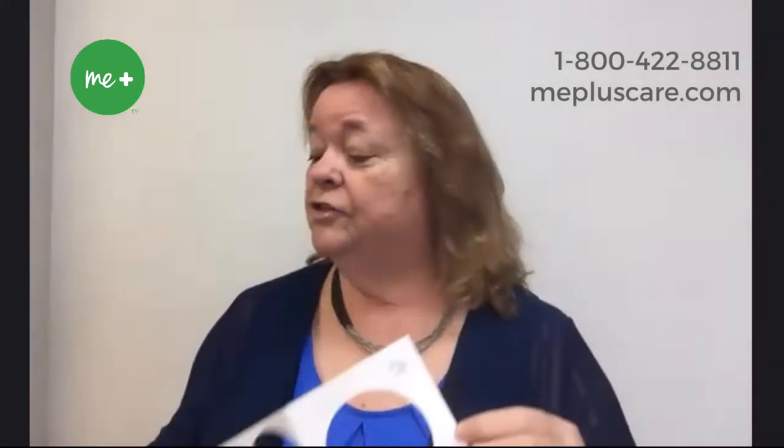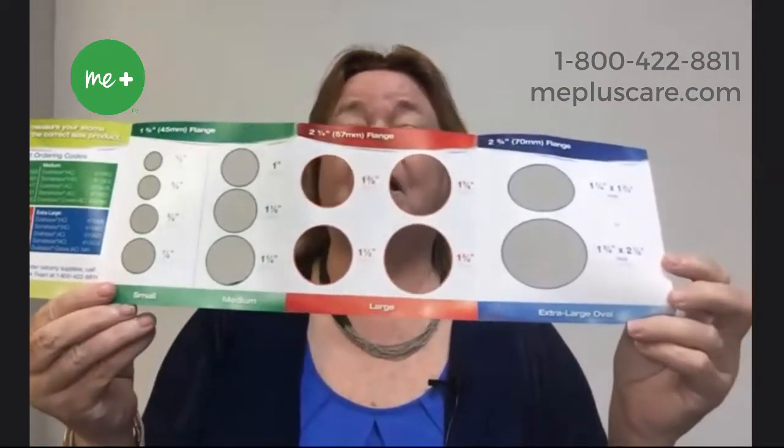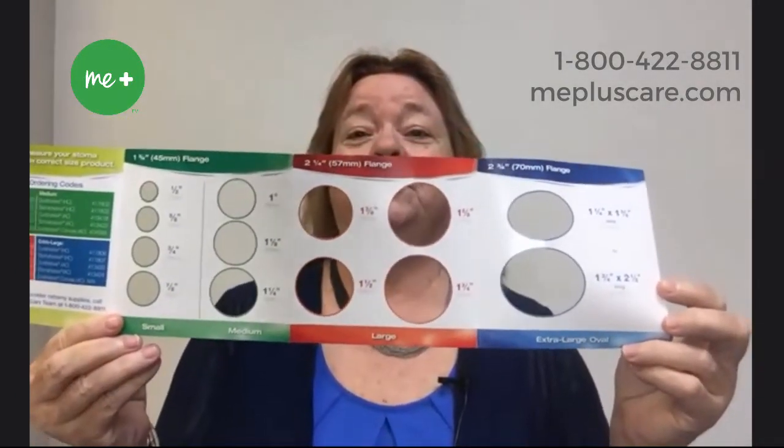Your patient may have one of our measuring guides that they've received either in a product sample or in their starter kit. The most common you'll find is this white one with several different holes in it. There's also our moldable guide, which looks like this — almost the same, but it does have a lot of colors to it, so it helps them determine the size.